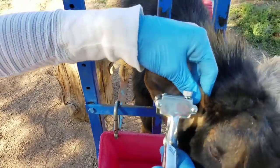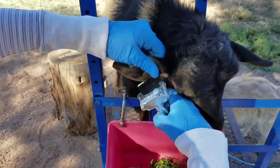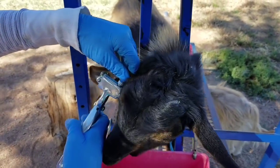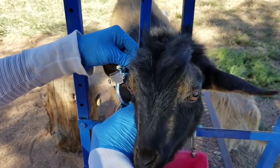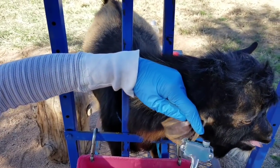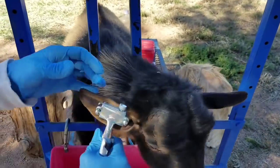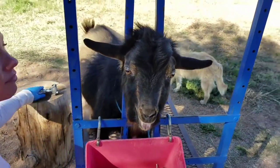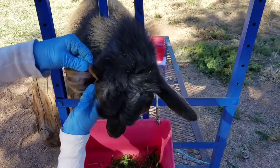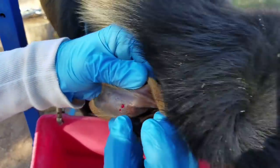Fold the ear. Don't clamp unless you have it positioned right — you want to do it right, you only want to have to do it once. Then you check it. He's bleeding a little but it's in between those veins and you can see the 1, the B and the C.